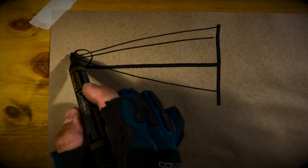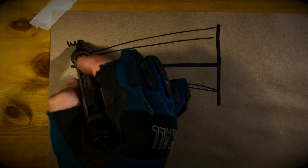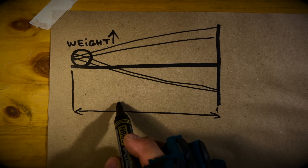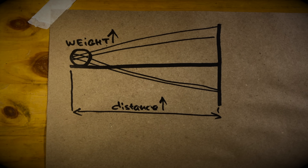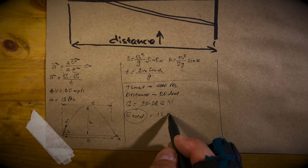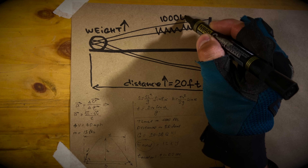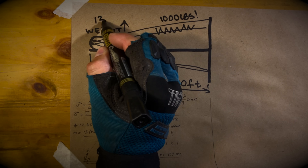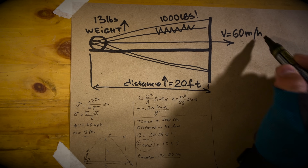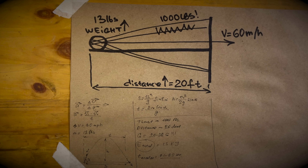What about size and parameters? Two rules of thumb: the bigger the shell weight, the longer the acceleration distance, and the rubber tension must be enough for the full load. Running through detailed calculations that you'll skip anyway — we need 20 feet of acceleration distance and 1,000 pounds of thrust to accelerate a 13-pound bowling ball to 60 miles per hour. I bet you know physics better if I was your teacher, don't you?